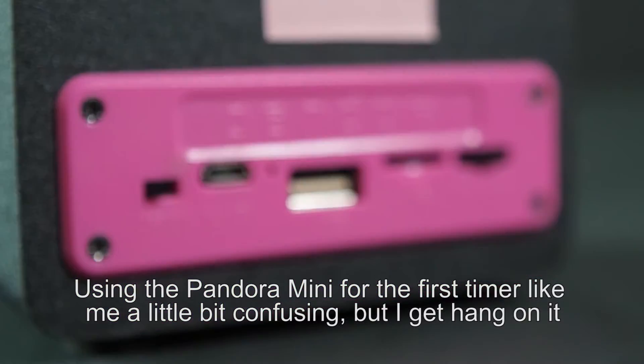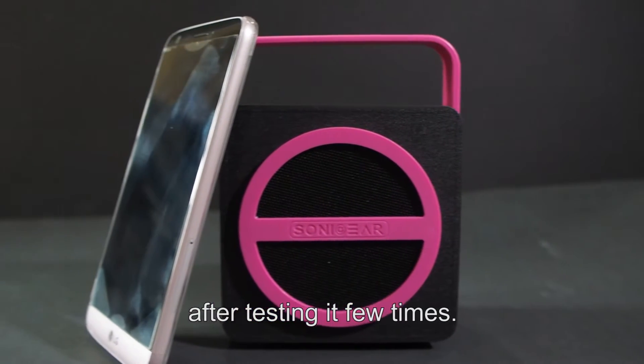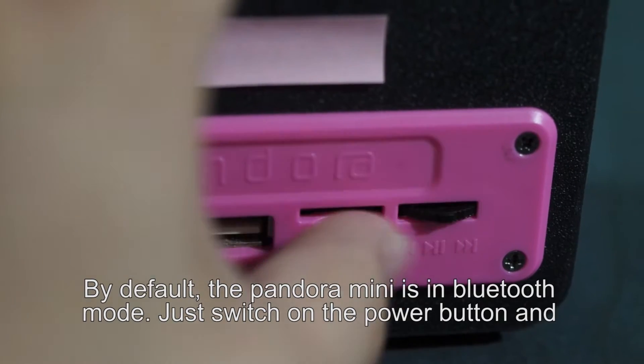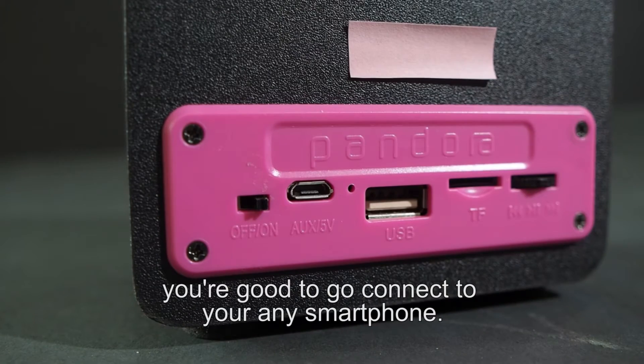Using the Pandora Mini for the first time like me is a little bit confusing, but I got the hang of it after testing it a few times. By default, the Pandora Mini is in Bluetooth mode — just switch on the power button and you are good to go to connect with your smartphone.